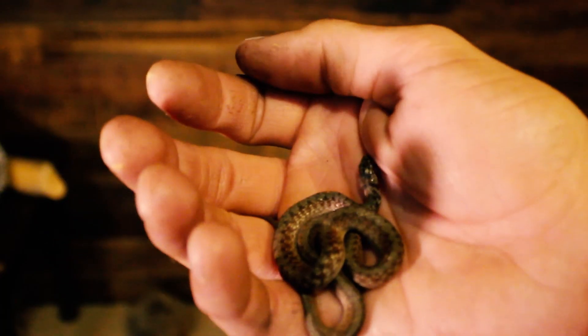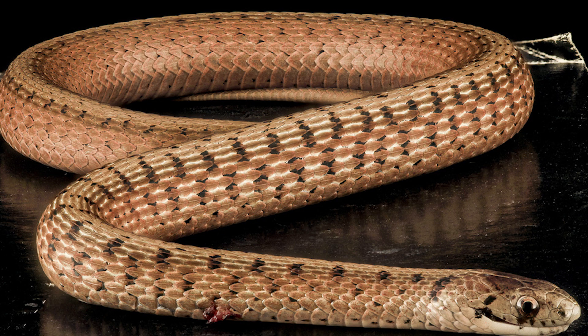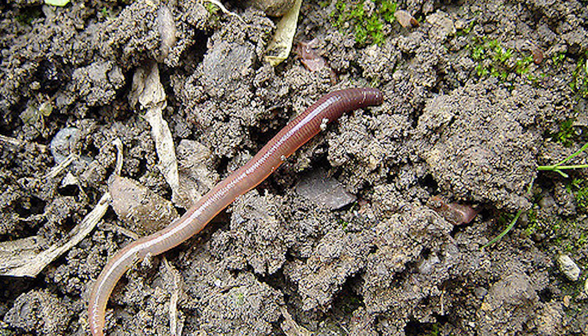Brown snakes can come in a variety of colors, including browns, reds, and grays. Brown snakes play an important role in controlling populations of slugs, snails, and earthworms.